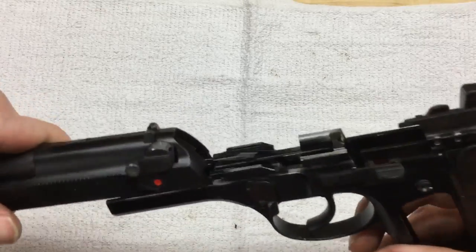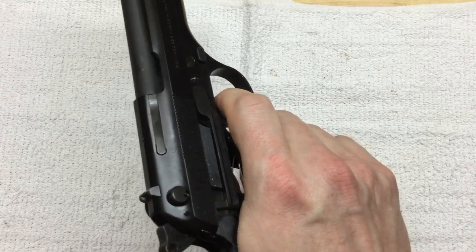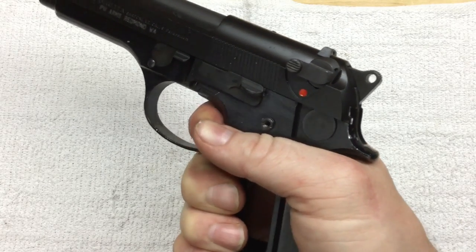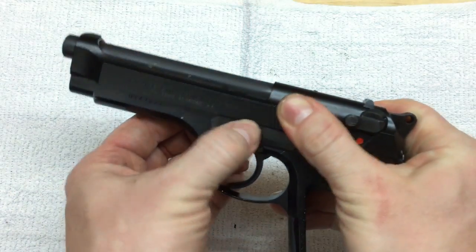I'm curious how much difference that's made already. That is not a world of difference, but it is noticeable. All right, let's get the other spring changed.